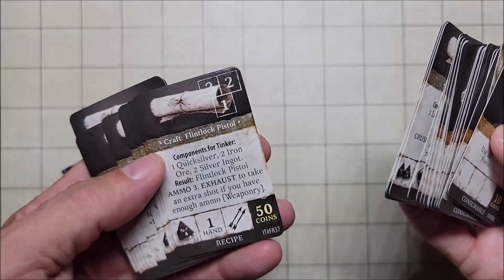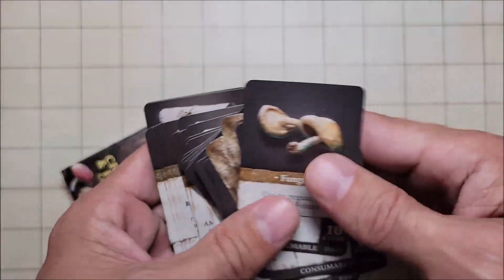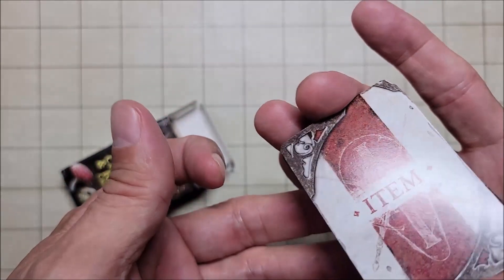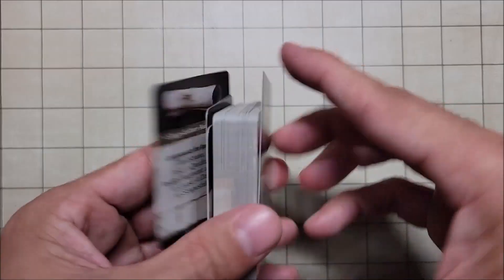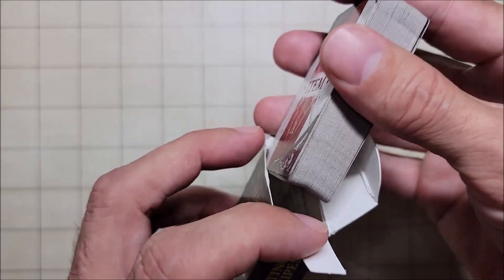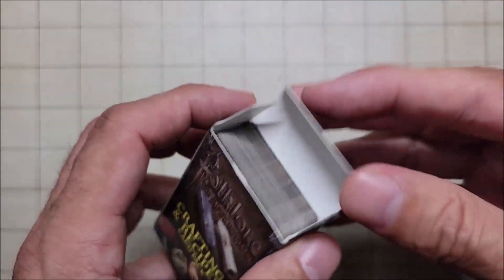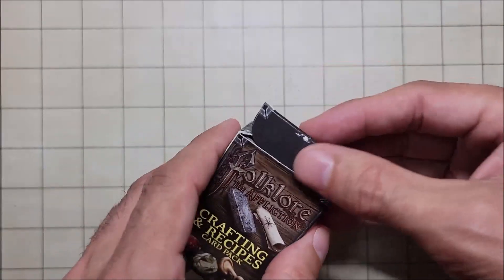But it looks like it's mainly just items you could find in the game, and there's very little I can use. There are instructions for crafting and things like that, but I've thumbed through the whole thing and there's really nothing I can use for D&D. So I'm going to carefully put this back in the box and list it on eBay to see if I can get a few dollars out of it — otherwise it's going to land permanently in a junk drawer.